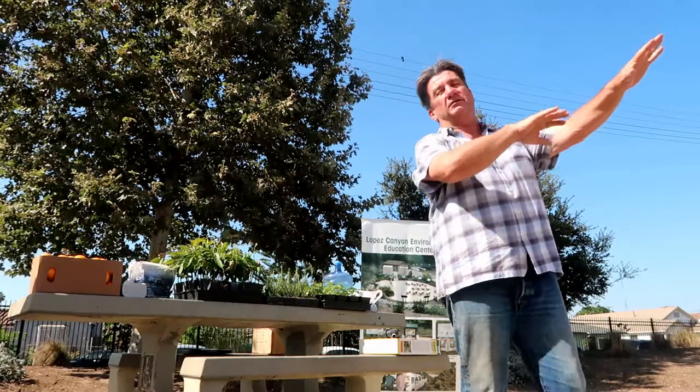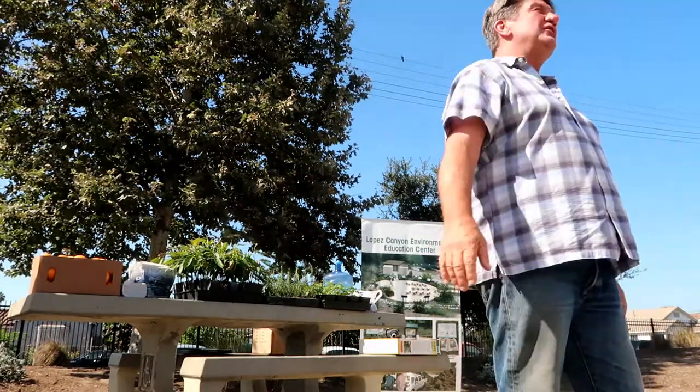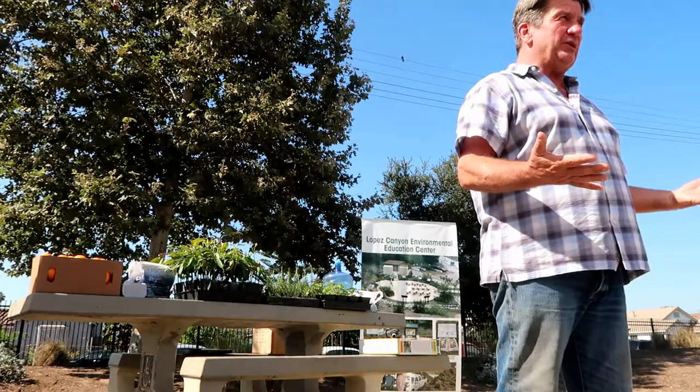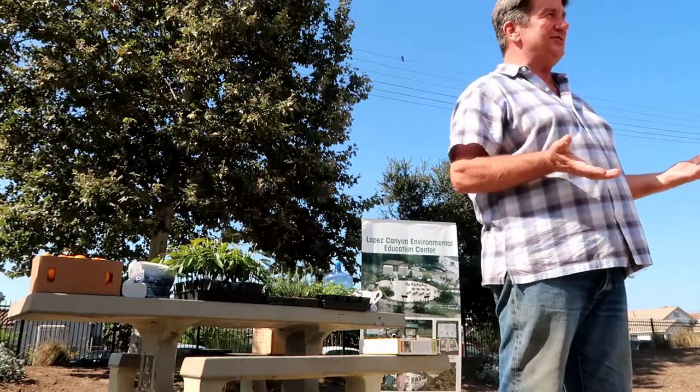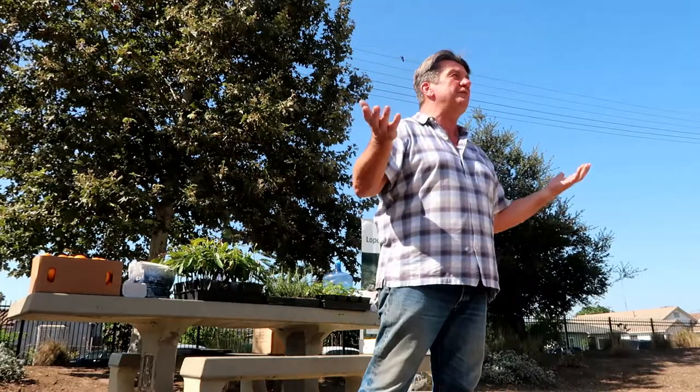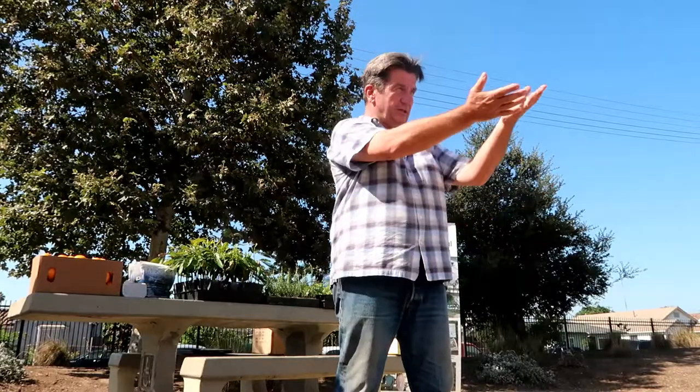When I say dig deep, you do what you can do. We're limited — we don't have a tractor. I always say wing it: do the best you can. If it works, great. If it doesn't work, next time you'll know better. Don't make the same mistake twice.